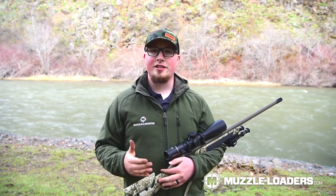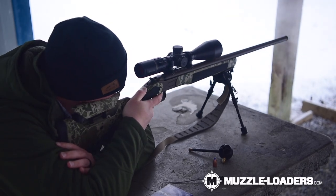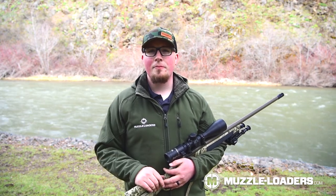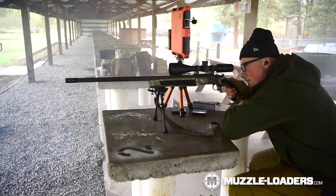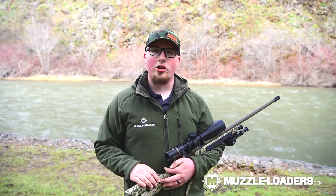Day one on the range, I shot the entire day without the Muzzle Brake and I noticed that my shoulder started getting sore and my cheek was getting sore — just some of the things you see when you're shooting a Magnum Charge with a Muzzle Loader. Then day two, when I had the Muzzle Brake installed, I was able to shoot the entire day and still feel like I could have continued going. Significant recoil reduction, very noticeable with the Anarchy Outdoors Muzzle Brake.